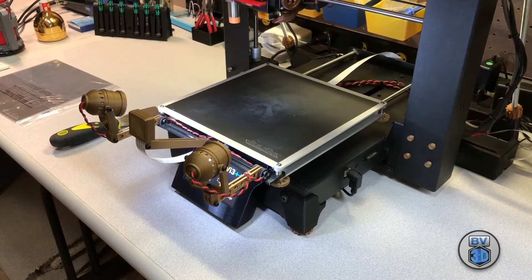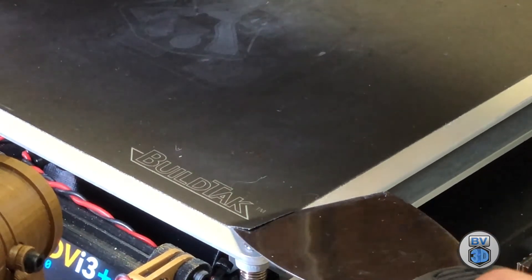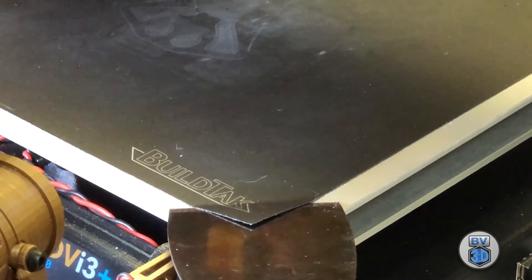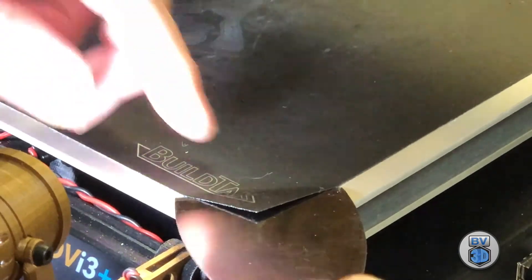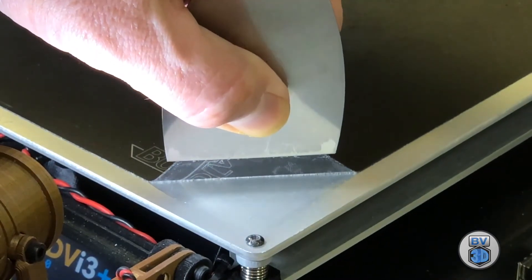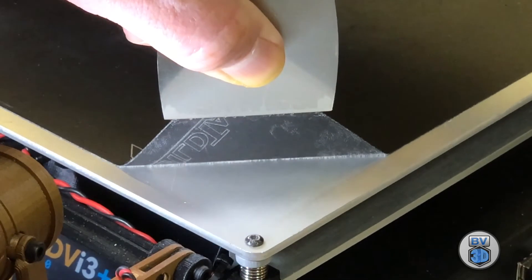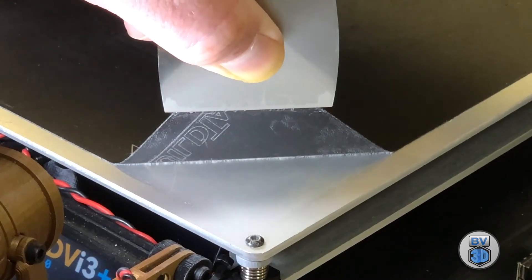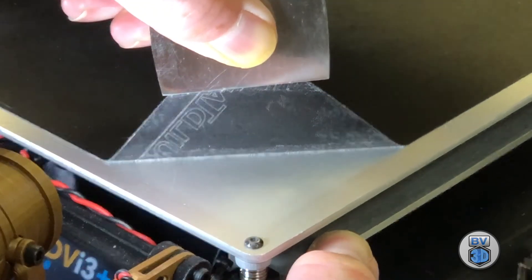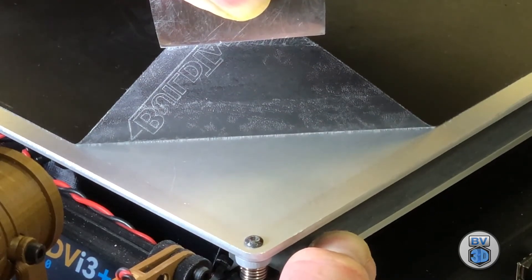Looks like our bed is up to temp. Let's get the edge of the scraper right up under there. Because we've heated the bed, that has softened the adhesive a little bit. You can use this back-and-forth motion to get the scraper blade up under there, then leverage the stickiness of the adhesive and let it stick to the blade. I'm just applying a steady even pressure to this BuildTac. This process will also work on the print surface that came on the printer initially — just heat it up a little bit and use this slow even pressure to get your old print surface off.